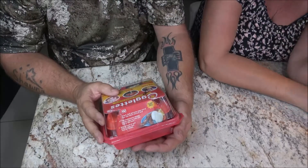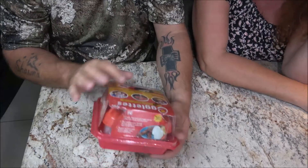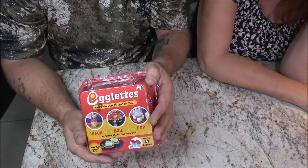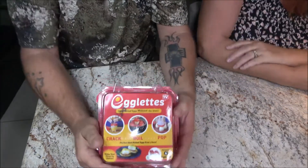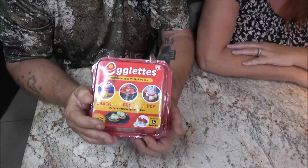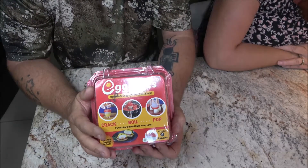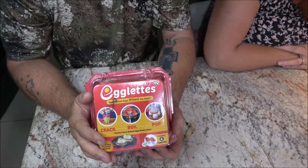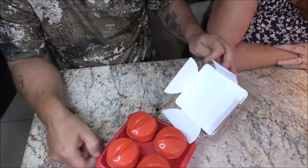So it's the Egglets — hard boiled eggs without the shell. There are four of them in here, but the picture shows six. Crack, boil, and pop — no more messy shells. You crack and boil the egg inside the non-stick silicone pod. Thermodynamic design allows eggs to cook just like in the shell. Makes hard or soft boiled eggs and mini omelets. We're going to open this up and cook some eggs.